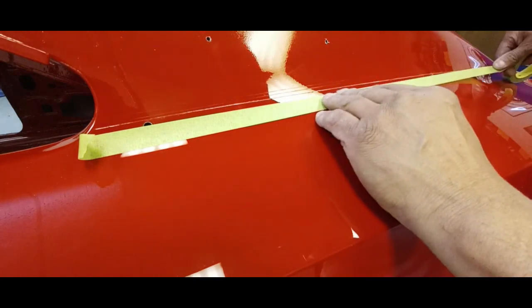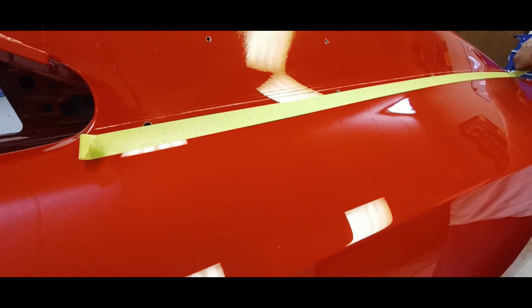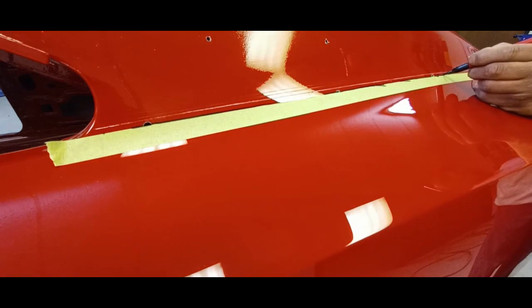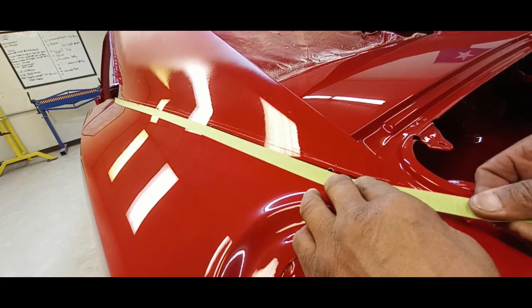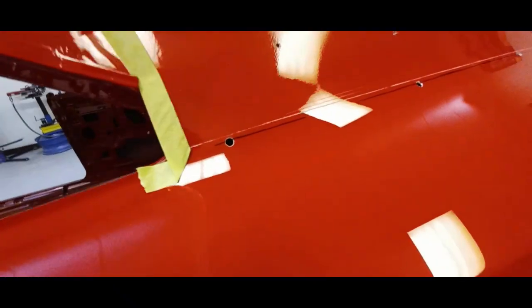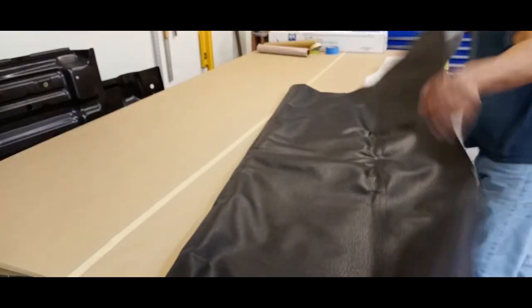Now we're carefully following our line in preparation for putting the vinyl top on, and this is going to be very important to be accurate because this is where our glue is going to stop — if it's too short or too long, that's going to be a problem. You always want to take your time, double check, triple check, and be accurate. I'm using a magic marker because we don't want soapstone getting rubbed off accidentally. That line is where our glue is going to stop for our vinyl top. Okay, let's get this thing on.